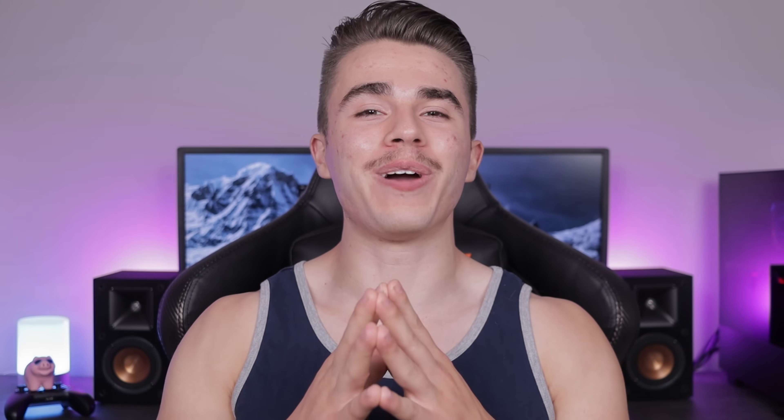Hello and welcome to the Scoutable channel. Today I want to show you guys Electrobyte version 2, my brand new $400 gaming PC designed for 2019.